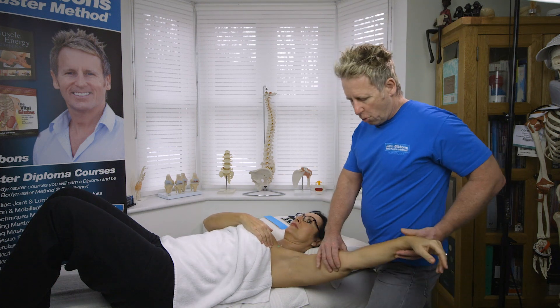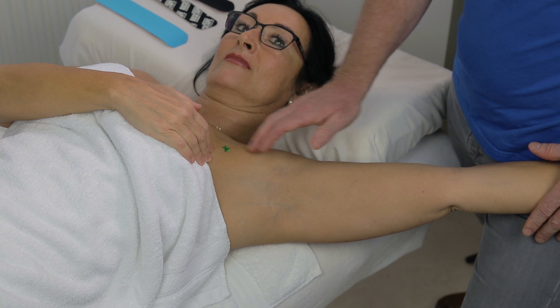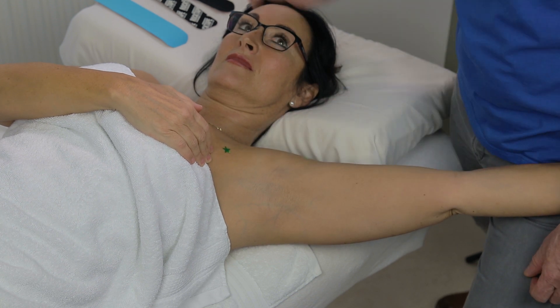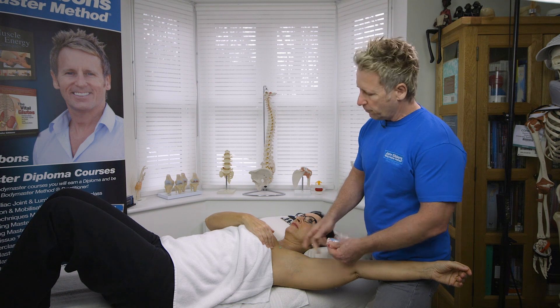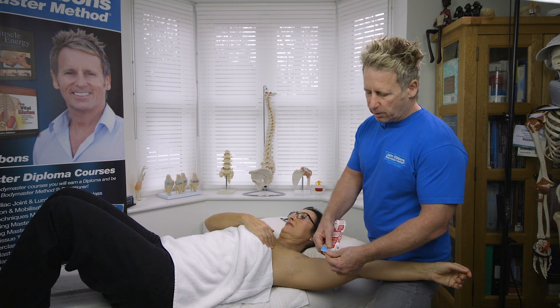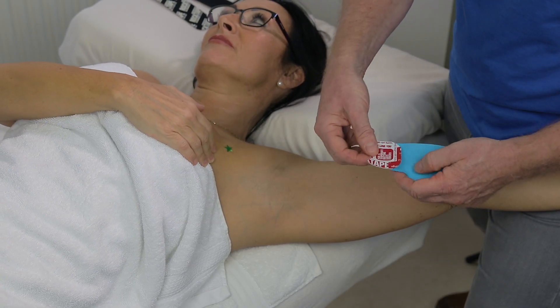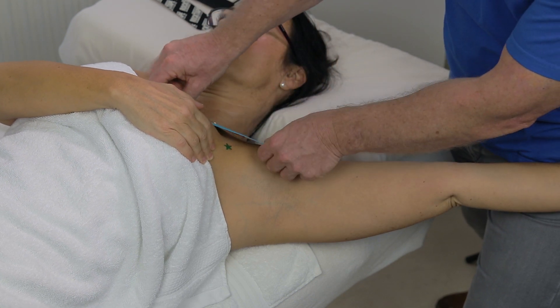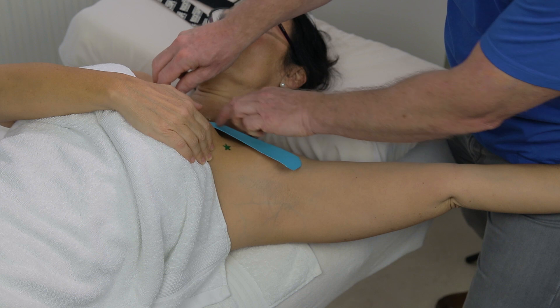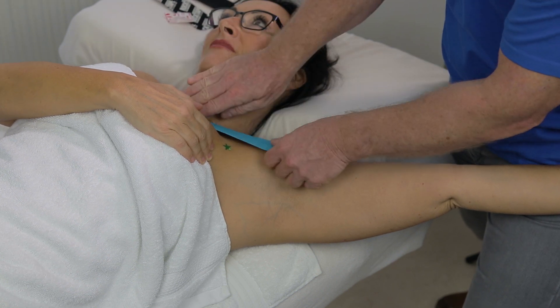I'm going to bring the arm over and just let the arm rest on me, so we're into a pre-stretch position. I'm going to use the slightly longer one first — this is going to be onto the clavicular fibres. I'm going to peel it back and hold it, then apply that towards the sternal body over here.